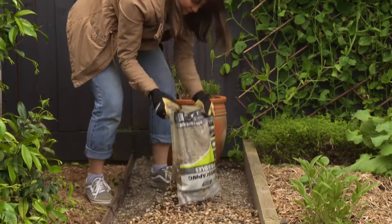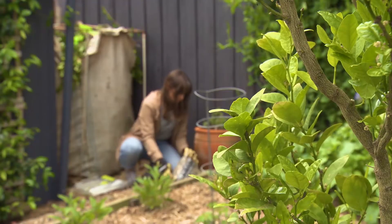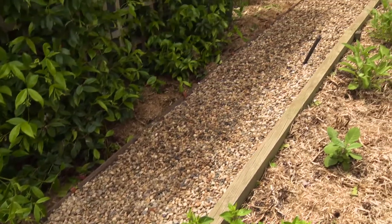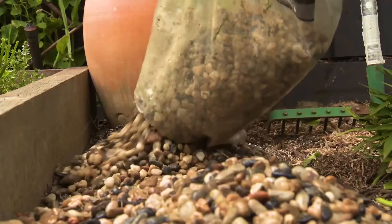These stones are really low maintenance. You can simply rake them into the dips to keep everything leveled, and it is always easy to continue the path if you choose, creating more walkway spaces by simply adding more stones.